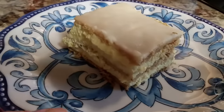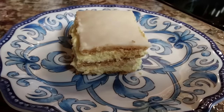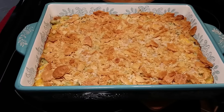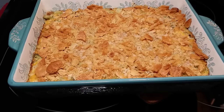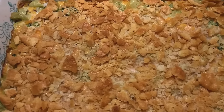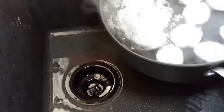Hey guys, it's Melanie, welcome back to my channel. Today I'm bringing you some no-fail and no-fuss Easter recipes. These are just the things that I contributed to our family's Easter dinner this year. The first dish I'm going to show you is deviled eggs — this is very simple. I don't know why I was intimidated for years by making deviled eggs.